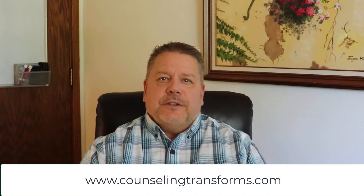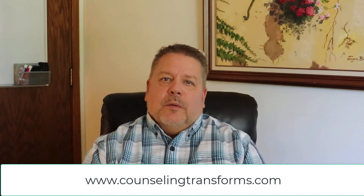Hi, Dr. Nelson here from CounselingTransforms.com, where we help our clients achieve their best self, better relationships, and a more balanced life.